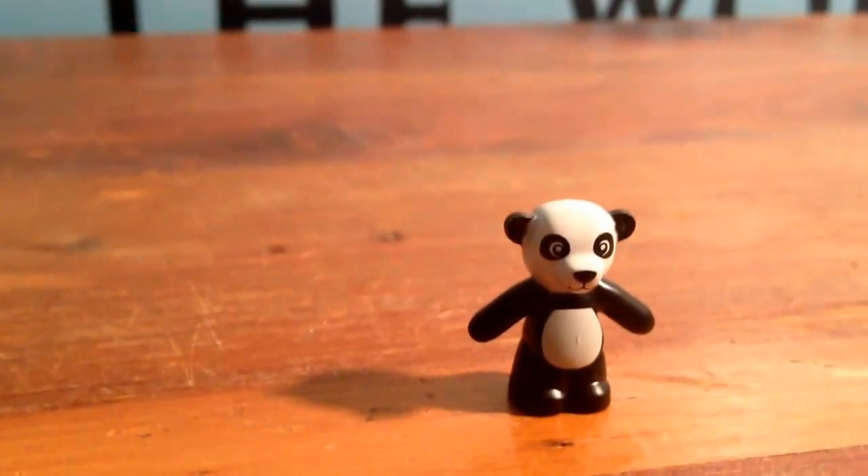We actually get another teddy bear, and it was a little sick of Panda Bear — it's really, really cute.